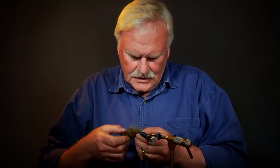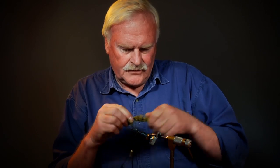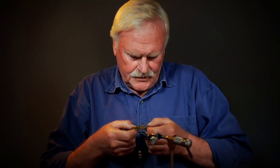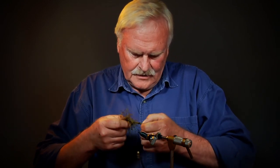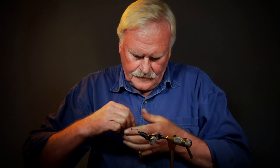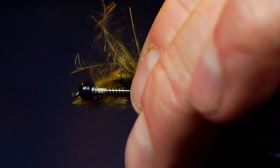I'll tie in some of this nice barred turkey marabou. On a much larger fly I might use almost that whole feather — just take that center quill out, double those over, and you get a real wad of marabou if you really want some presence on a large fly. This isn't quite that big, of course. So we'll just pop that slender quill out of there, take about half that feather, leaving the quill in it. It just makes it a little bit easier to handle, keeps it all together — a nice plume of marabou. And tie that in.